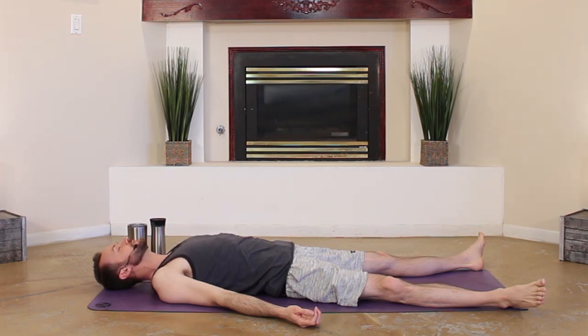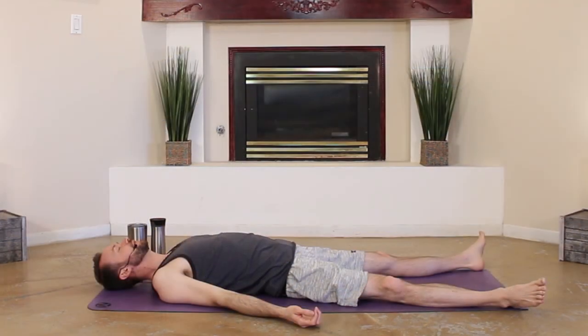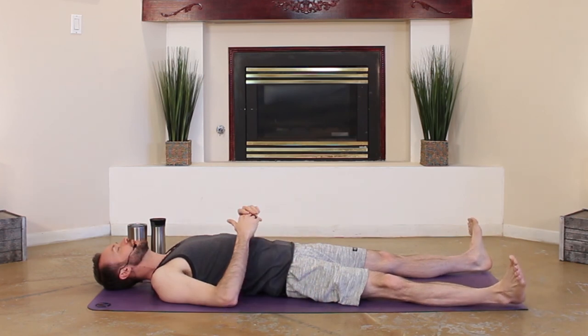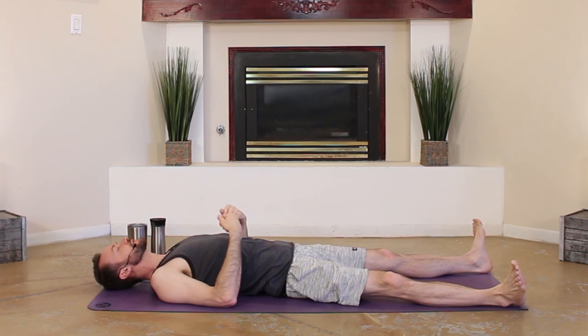From here, rolling on over onto your back for our shavasana. Feet fall out, arms fall out — getting a quick sip of water or coffee if you wish before lying on down. Feet fall out, arms fall out. Let go, relax, just breathe. Soft, letting go, dissolving.